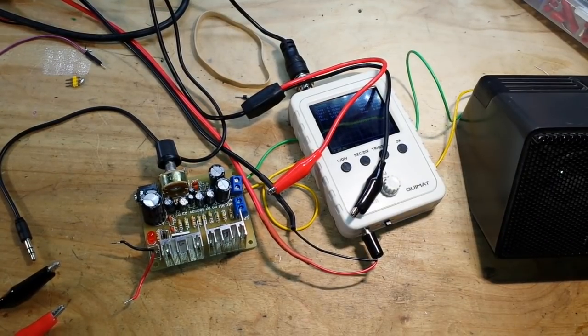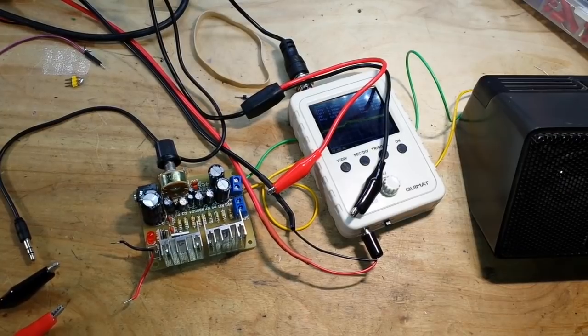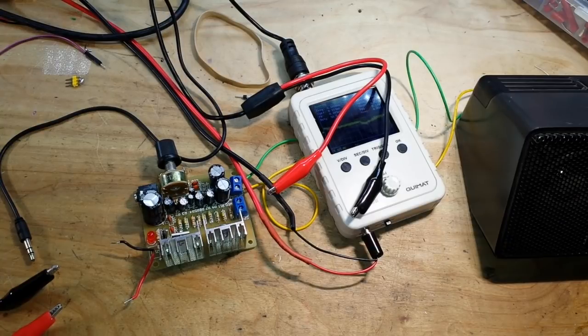We've got our winner finally for the Aneng 8008 giveaway — what a time trying to give that meter away. The first two people we drew never got back to me. So the other day I tried something different: I said the first person to email me would win. The first person to email me was Nelson Ribeiro de Silva Filho from Brazil — congratulations! Nelson is the winner. I've passed his information on to our friends at Banggood, and hopefully he'll have his new Aneng 8008 meter pretty soon.